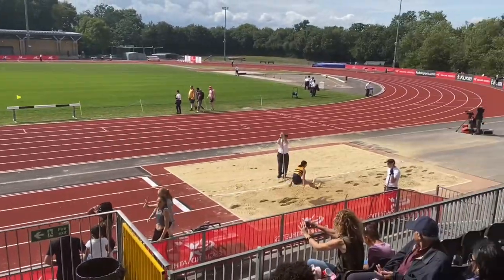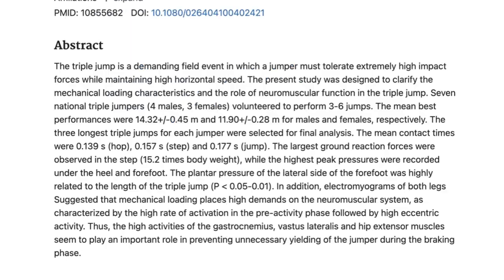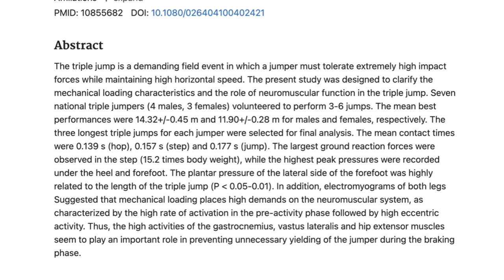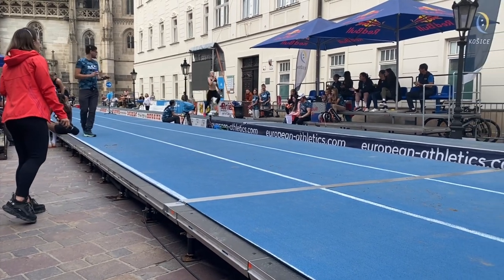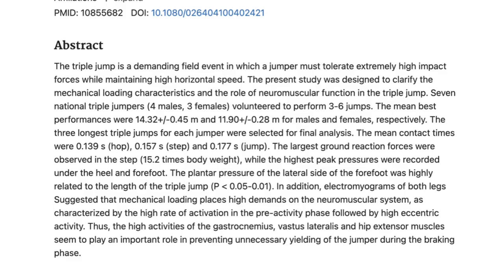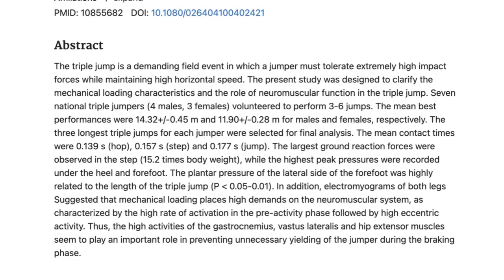This slide looks at the way different muscles are affected when doing plyometric training. The present study was designed to clarify the mechanical loading characteristics and the role of neuromuscular function in the triple jump, using national level triple jumpers. The largest ground reaction forces were observed in the step at 15.2 times body weight, whilst the highest peak pressures were recorded under the heel and forefoot. Electromyograms of both legs suggested that mechanical loading places high demands on the neuromuscular system, characterised by high rate of activation in the pre-activity phase followed by high eccentric activity. High activities of the gastrocnemius, vastus lateralis, and hip extensor muscles seem to play an important role in preventing unnecessary yielding of the jumper during the braking phase.